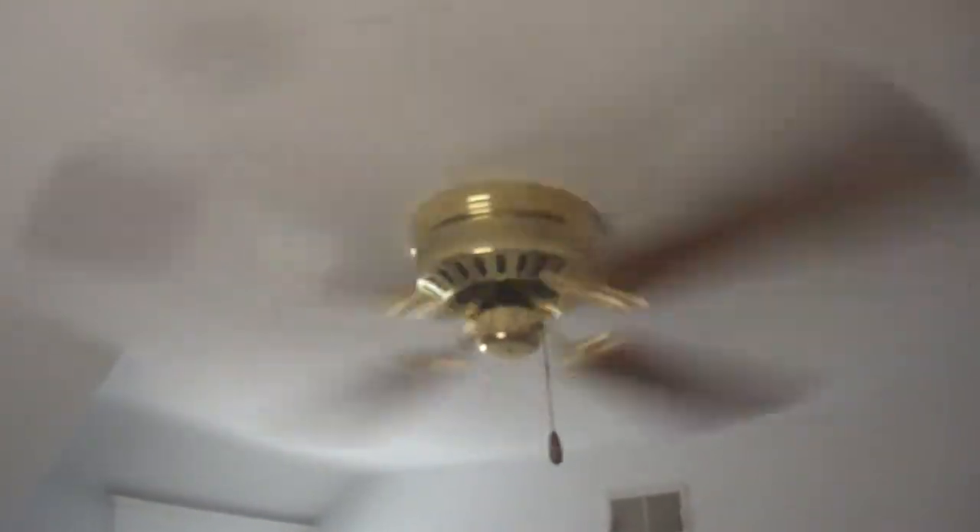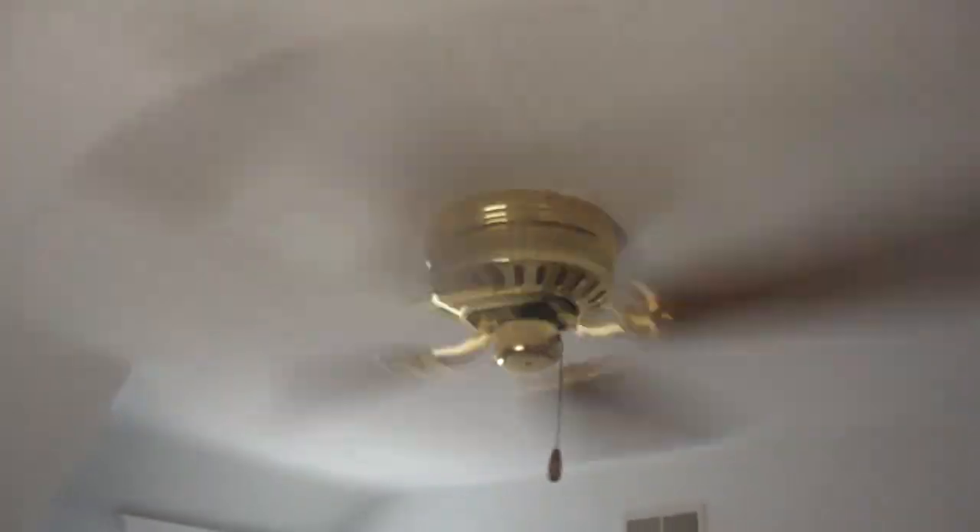I'm turning to medium speed. Turning to high speed. It's running, so it wobbles a bit, but there's an okay amount of air.